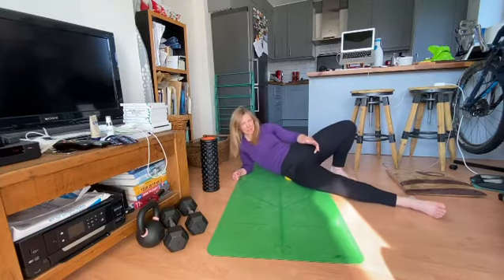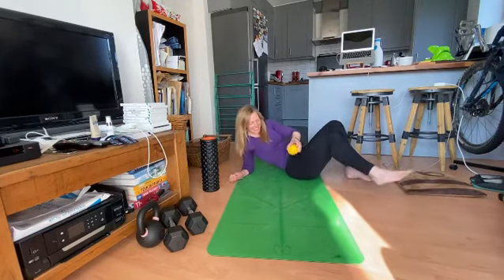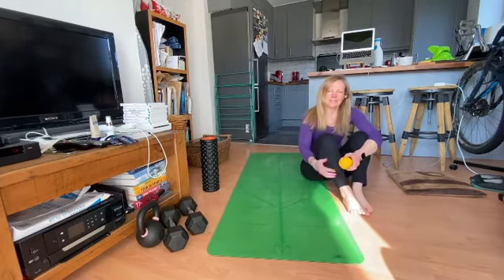Feels quite nice. That's how to release through the side of the hip.